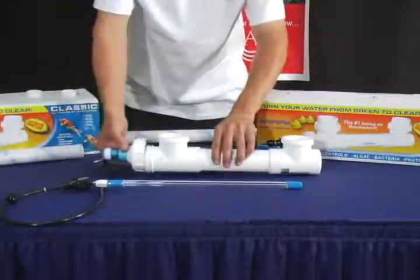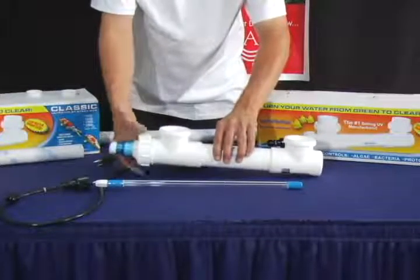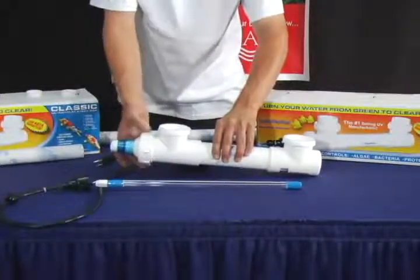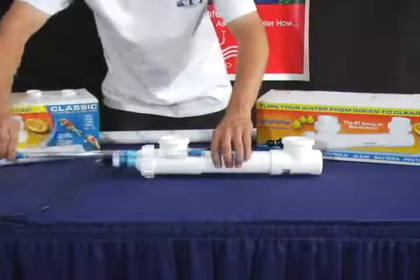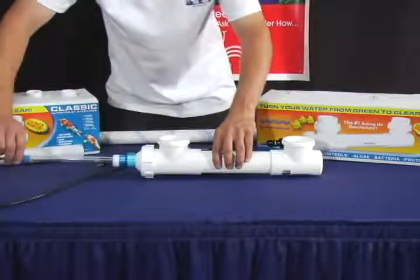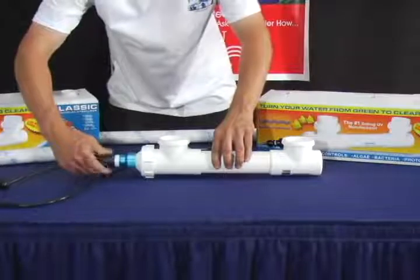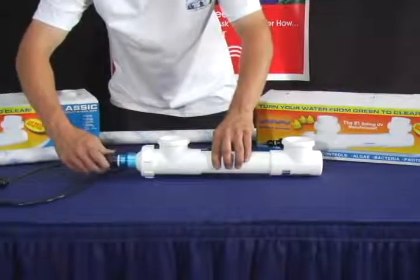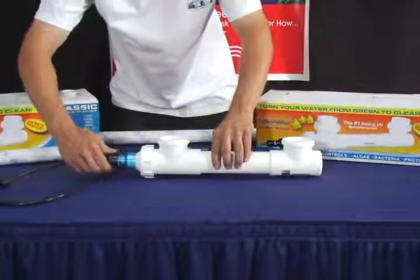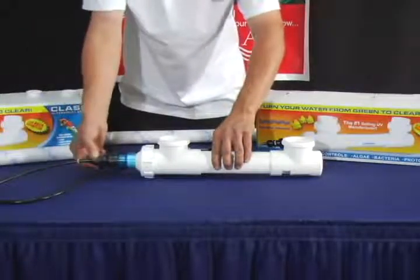Slide the quartz sleeve back into the housing unit, making sure that it is straight and that it connects with the seat at the bottom of the housing unit. Tighten the transformer cap. Now slide the lamp back into the quartz sleeve, making sure that it is straight. Tighten the transformer cap, followed by the Davis connector.